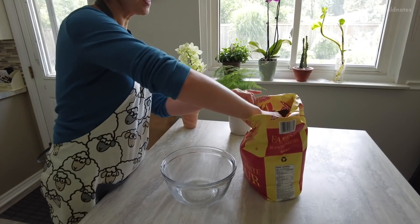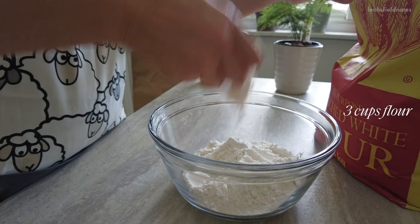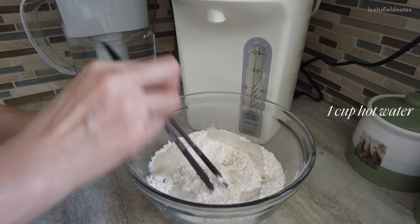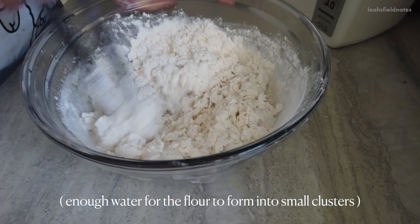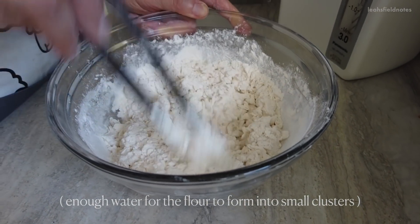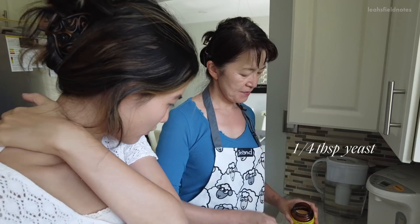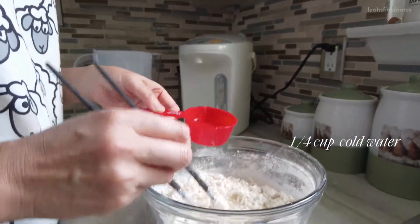First we stir three cups of flour, then slowly pour in around one cup of hot water. Once the flour cools down for a few minutes, add in a quarter tablespoon of instant yeast followed by a quarter cup of cold tap water, mixing as you go.